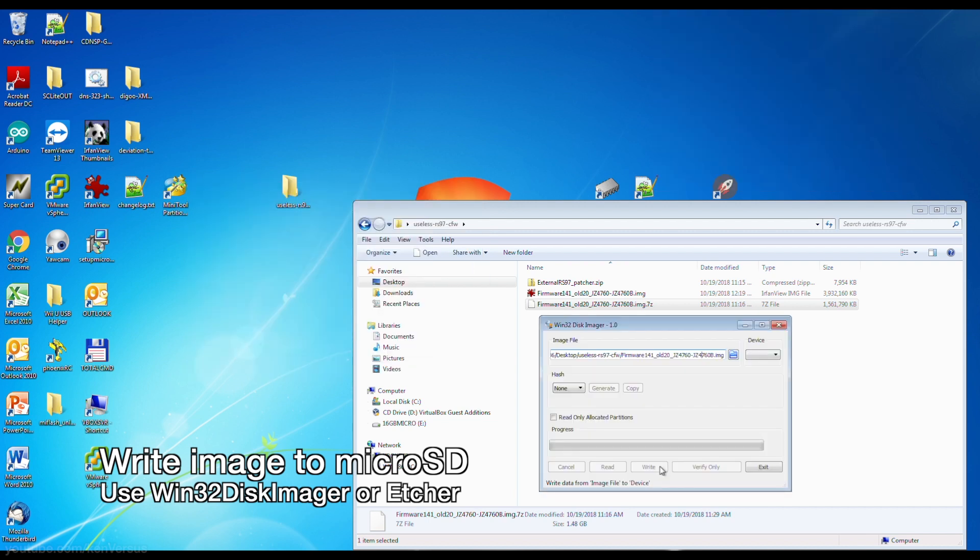After the firmware is unzipped, you can flash it using Win32 Disk Imager or Etcher to your micro SD card. You want at least 4 gigs or more.